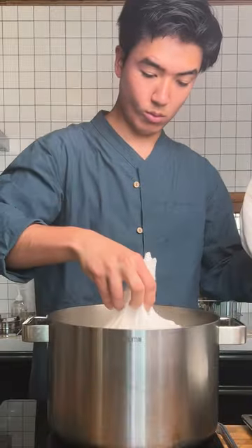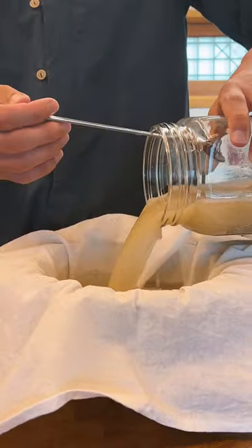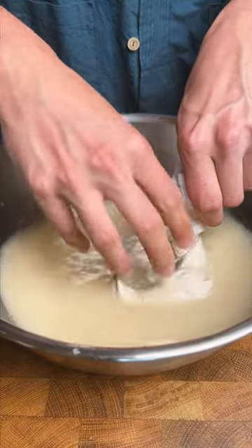After soaking, the rice needs to be drained and then we'll steam it until al dente. I'm going to strain out the solids from the nuruk water and massage as much of the nuruk goodness out of it.